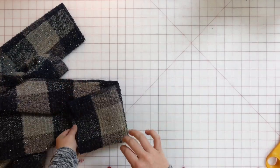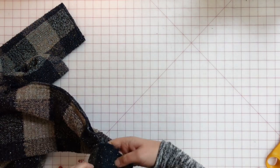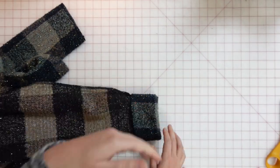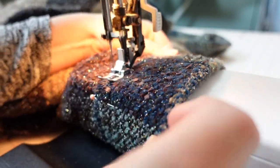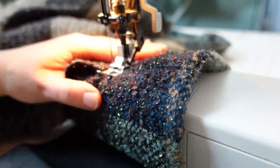To finish the sleeves, I hem each one by three inches, giving a wide cuff feel. I fold that to the wrong side and sew around the perimeter over the arm of the sewing machine. It's a tight fit, so I go slow with plenty of pins to keep the hem even.